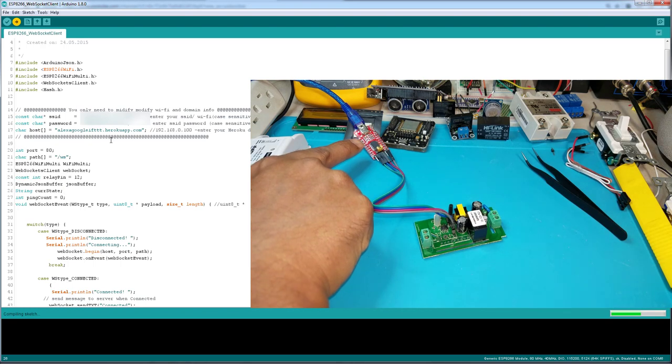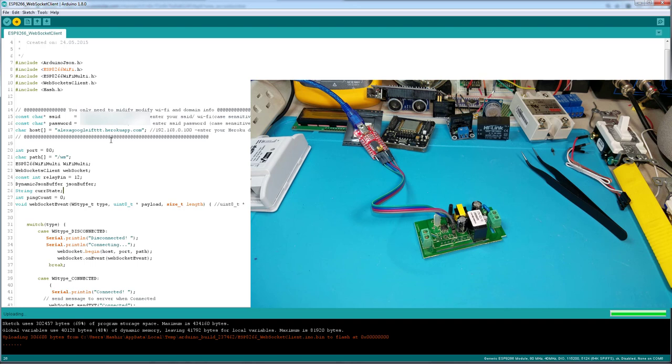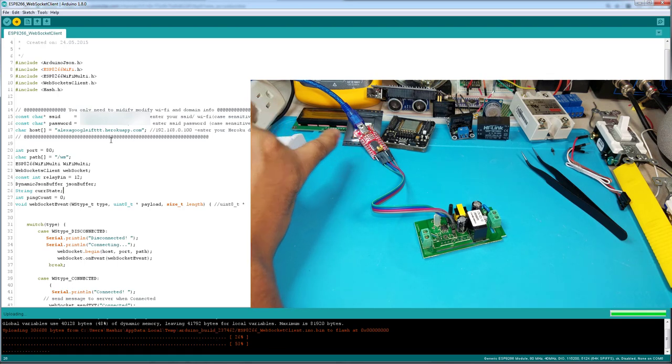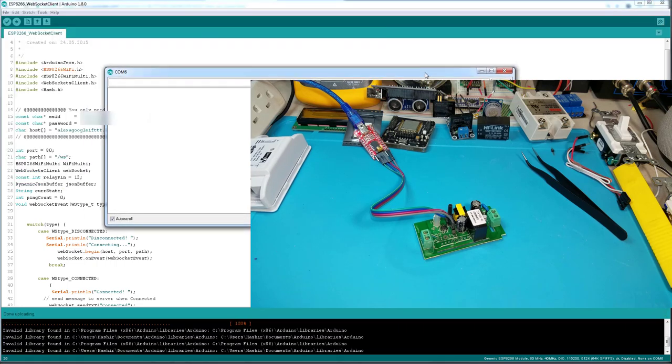You should see the light blinking on the converter and on the screen it will show the upload progress. As you can see it's compiling now — it's uploading the sketch to the Sonoff. You can see the lights blinking on the converter as it uploads. Once it's at 100% we'll check the serial monitor to confirm it connected to the app.